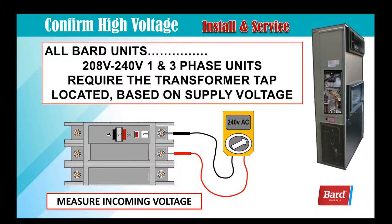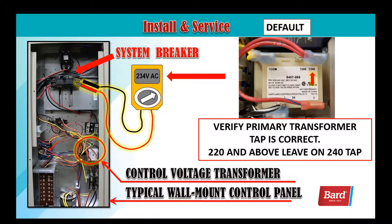On all BARD units — 208 to 240 volt single and three phase — it requires the transformer tap be located based on supply voltage. Here we're just measuring the incoming voltage. If we have 234 volts as seen in the slide, then the default location on the top right corner of the slide on the 240 volt terminal is correct.